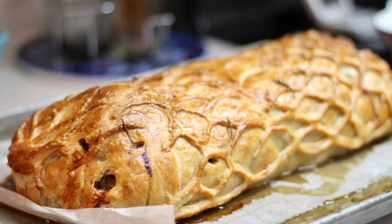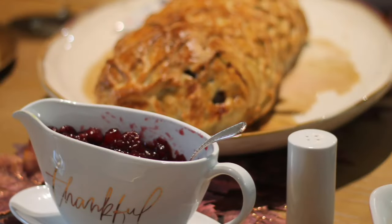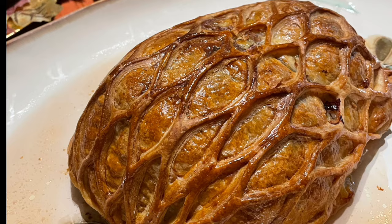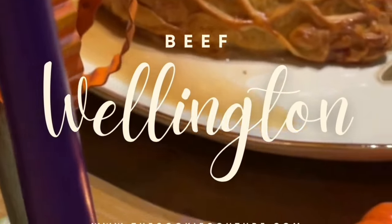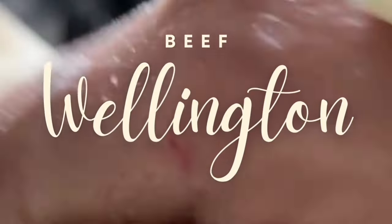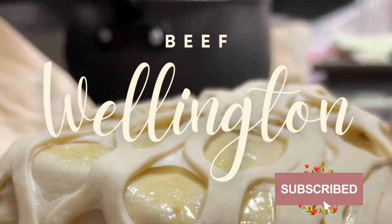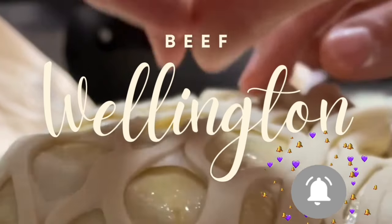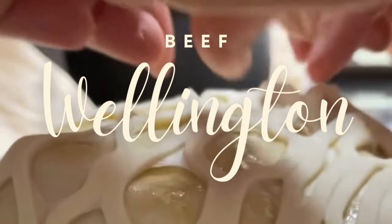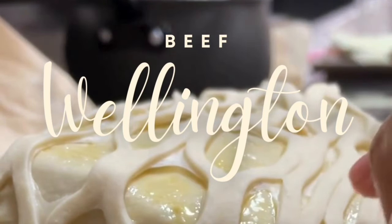This Beef Wellington is super delicious and is the perfect recipe for the holidays! If you want, you can also make Turkey Wellington — the process is very similar but you'll need different ingredients. If you're looking to make something different this holiday season, please give Beef Wellington or Turkey Wellington a try. I'll leave the link for the Turkey Wellington recipe in the description. Thank you so much for watching — see you next time, bye!